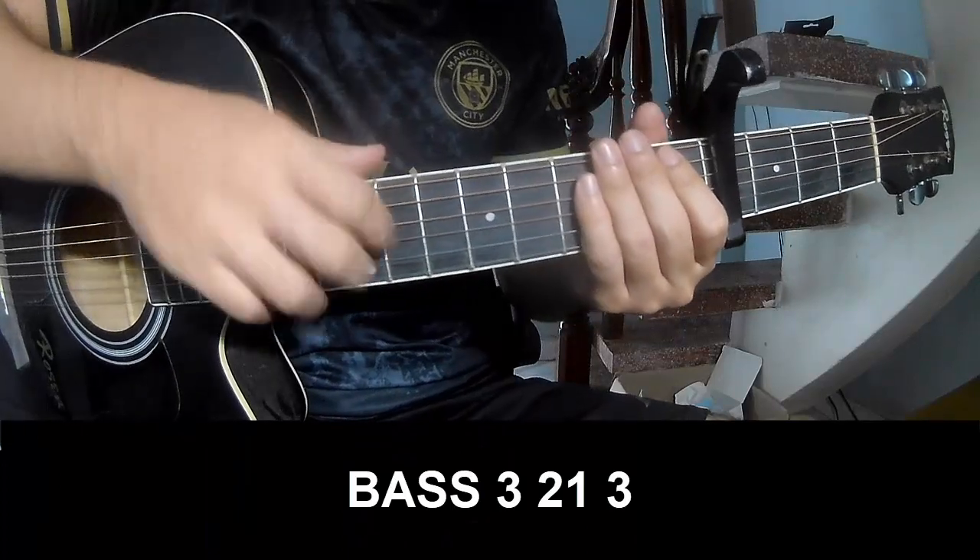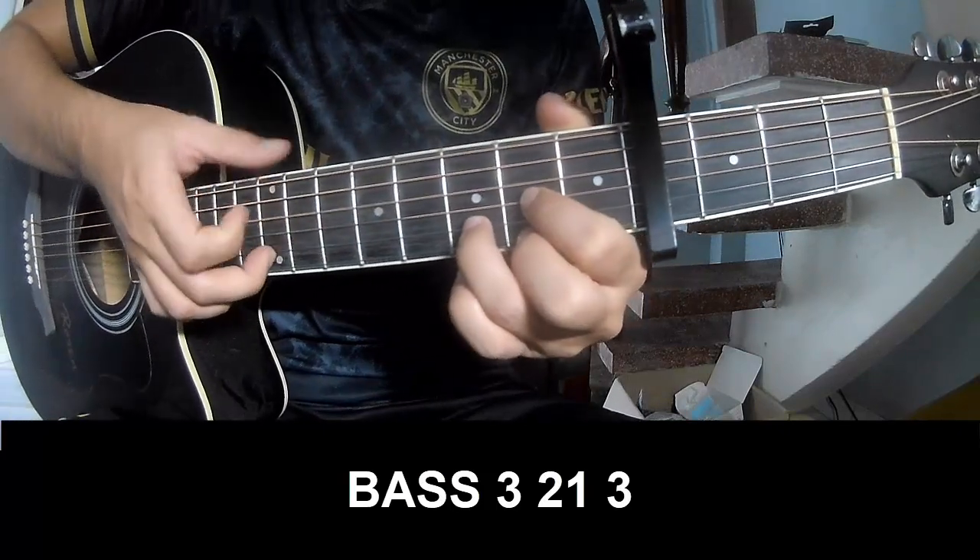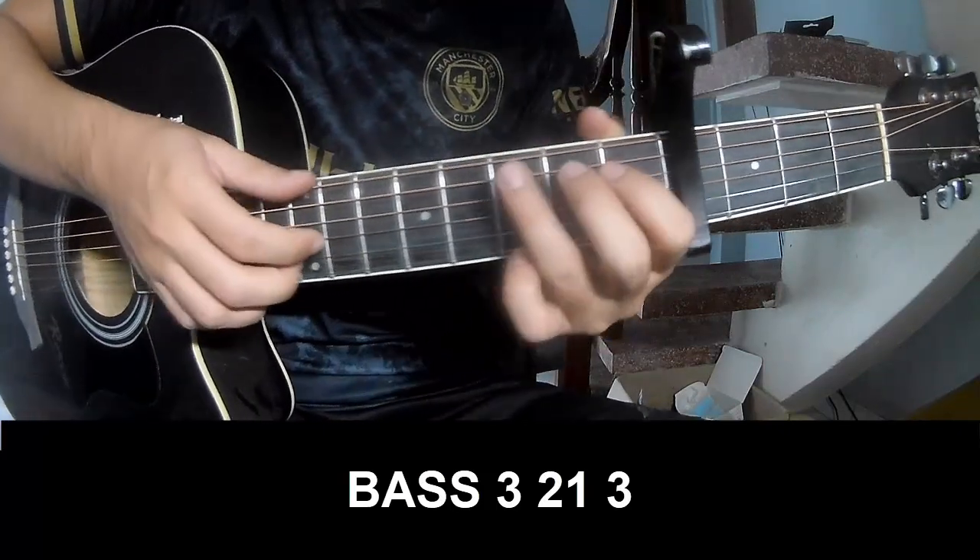For the verse, we'll refresh and practice. We'll play the picking pattern P3213, P3213, and we'll play along with G.